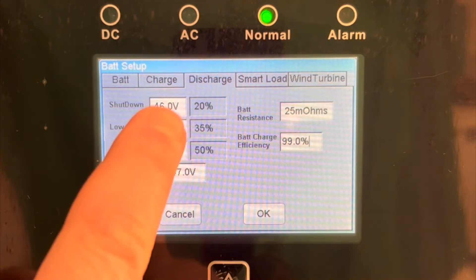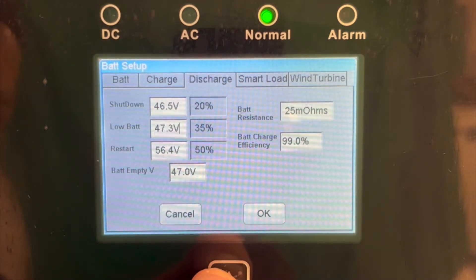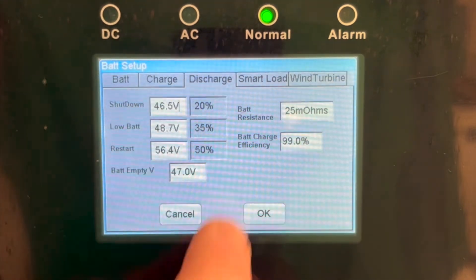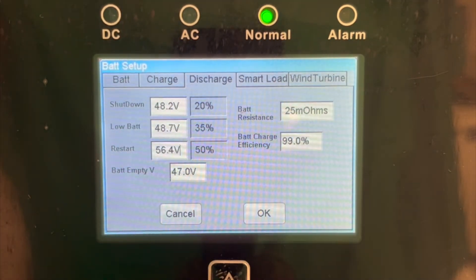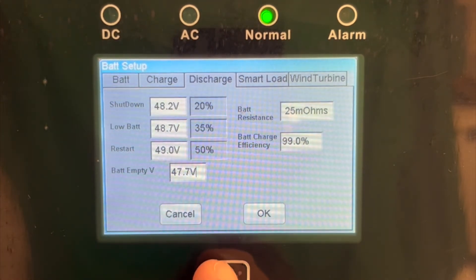On the Discharge tab, Inverter Shutdown voltage should be set to 48.2 volts. However, you'll see that you first need to increase the low battery alarm voltage to about 0.5 volts higher than the target shutdown voltage before setting the appropriate shutdown voltage. Restart voltage should be set to 49 volts and battery empty volts to 48 volts.